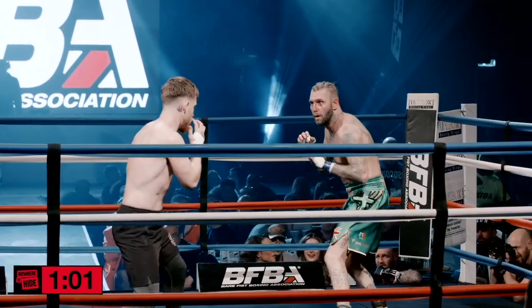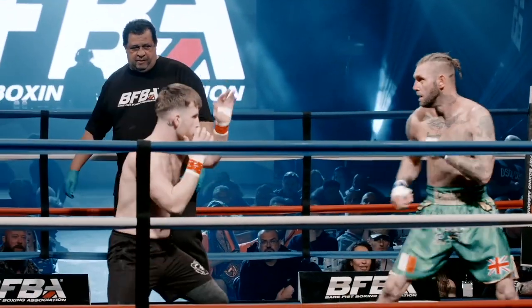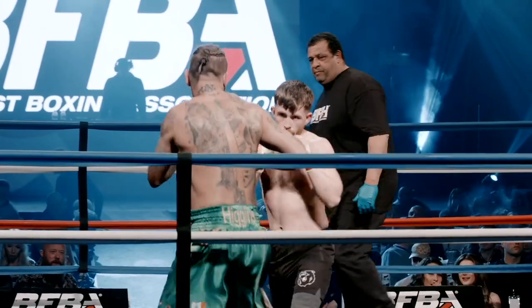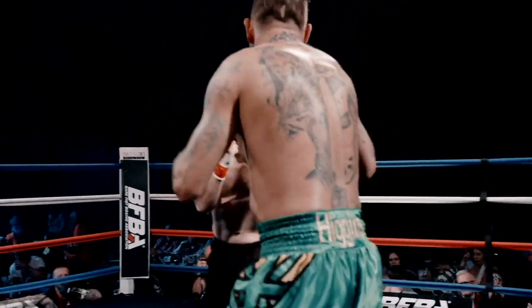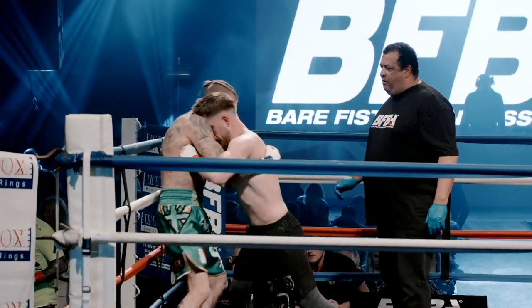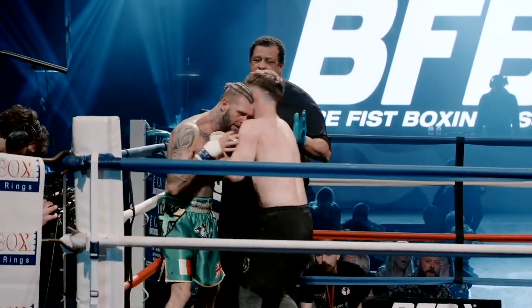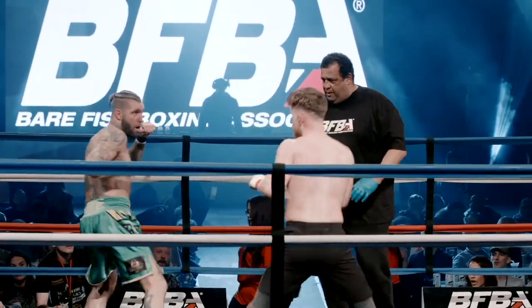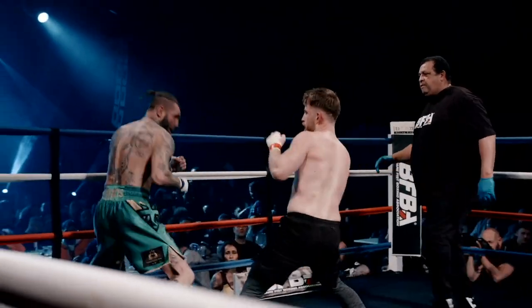Switch back — he's going to Southpaw again, trying to draw Jordan on, but Jordan's not being sucked into it. Oh, there you go! Working in the clinch now, Jay — just hold on, let it break. Jordan just struggling a bit now to find that range. Jay sitting back on the back foot. Oh, nice shot there!